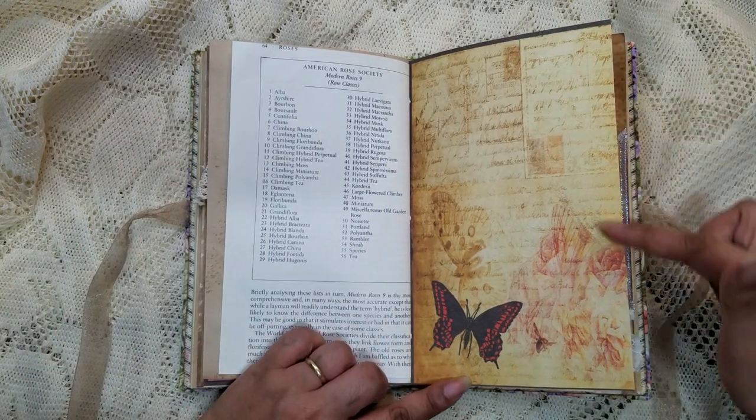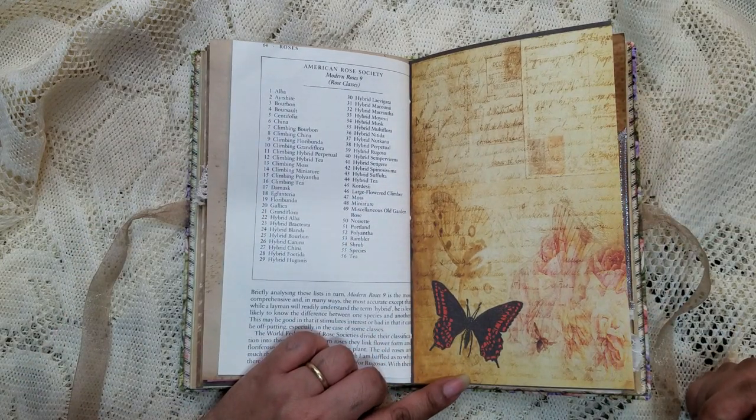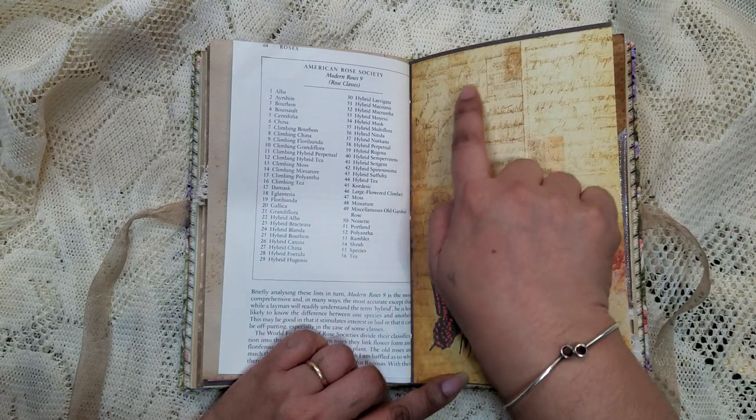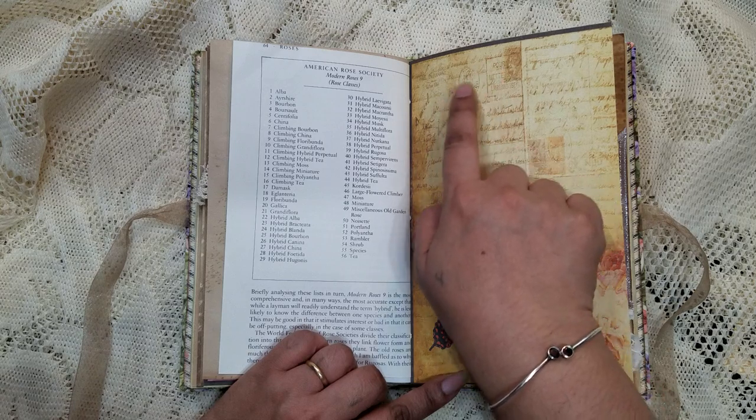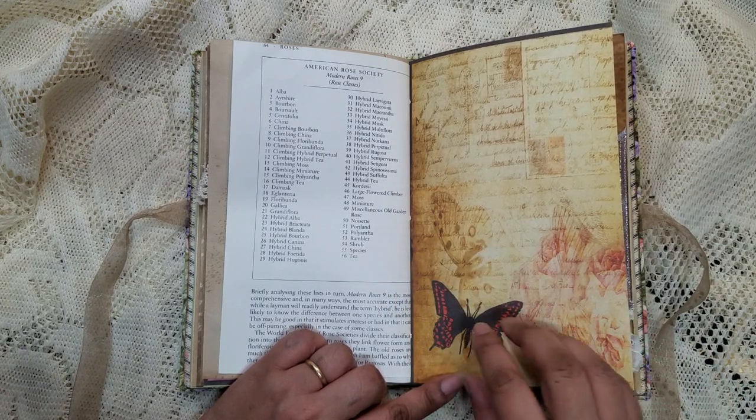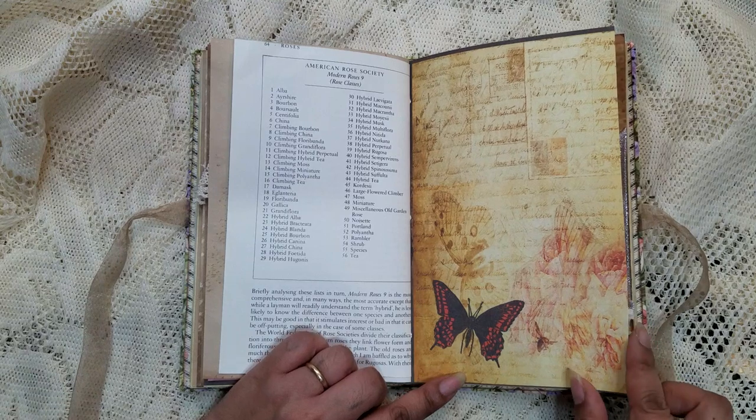Look at this page — I love it. I love the stamped script in the background. There are some actual mail stamps, a faded butterfly, and then this bold one right here — really, really cool.